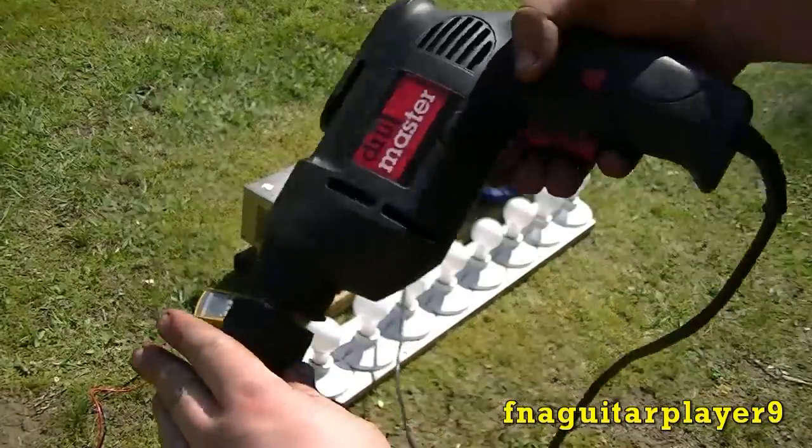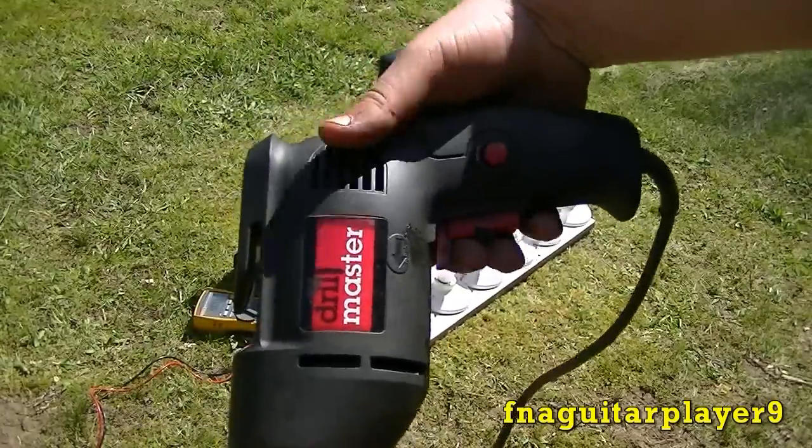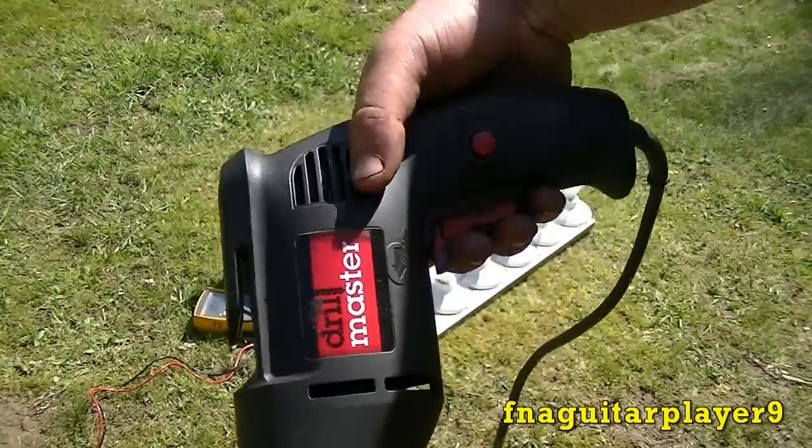Now if you overload it, for an example, I'm going to try to hold the chuck here and turn it on, and you're going to hear it stop — you'll hear it bolt down — it's going to stop generating.